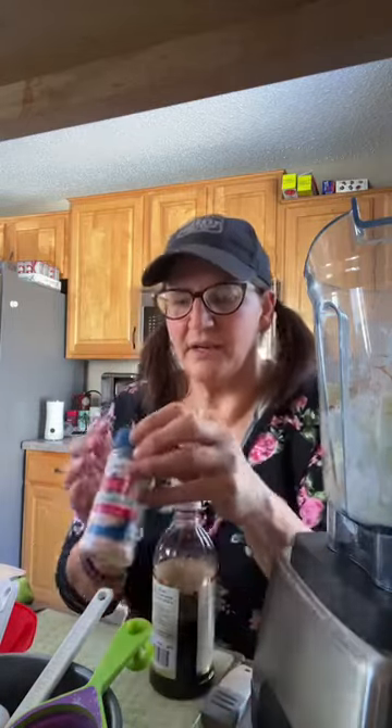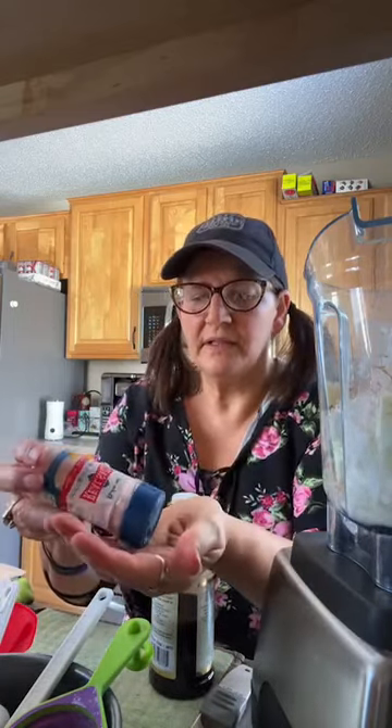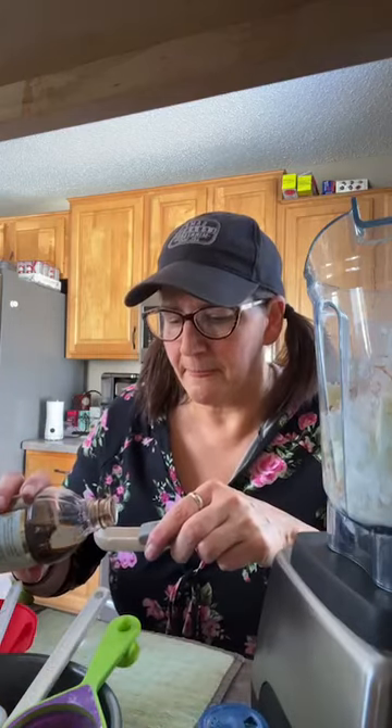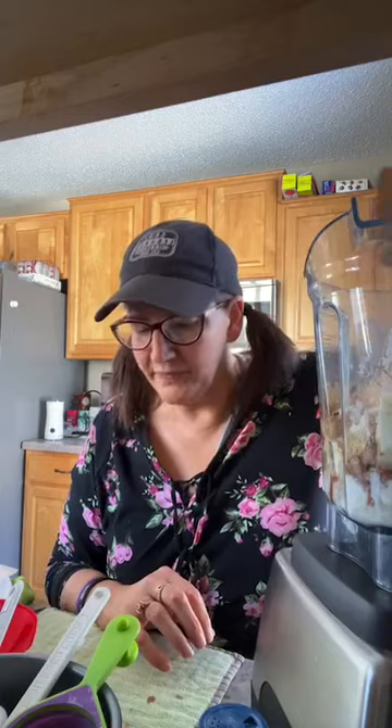A little bit of salt — you always have to add salt, especially to desserts, because it enhances the flavor. About an eighth of a teaspoon of salt, just pour that in. Then about a tablespoon of vanilla. Sometimes when something calls for a teaspoon I automatically adjust to a tablespoon because I like things to be super vanilla-y — that's just me.